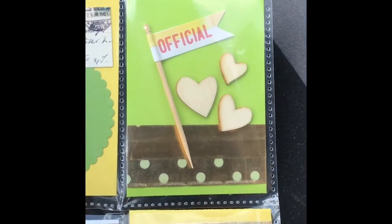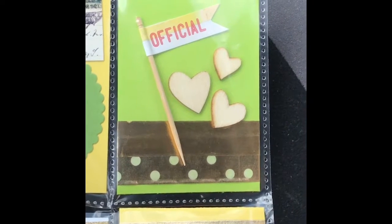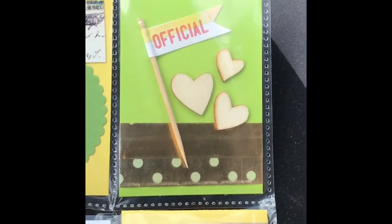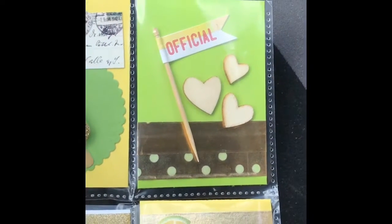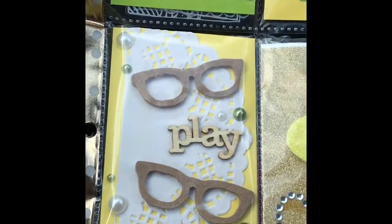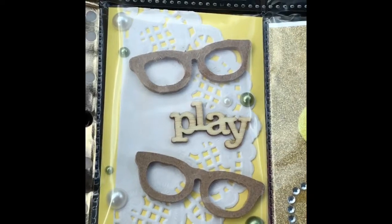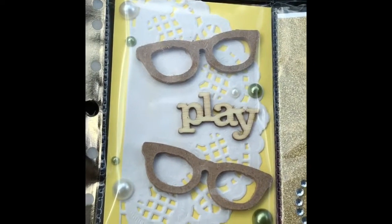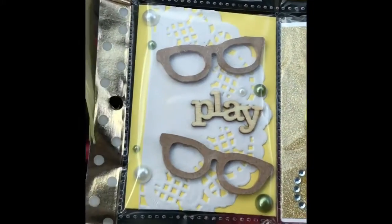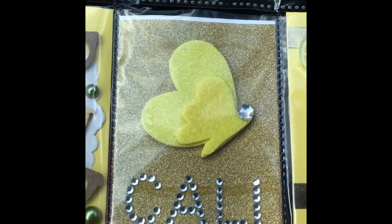The third pocket included another embellishment — this one is a banner on a stick — and then there are three wooden veneer hearts. I just included some more washi tape. Again, I used stuff from my stash: more wooden veneers, a doily, and some pearls that I'd had for quite a few years and hadn't gotten to use. I figured they went well, and the middle one I just personalized with her name — Callie.